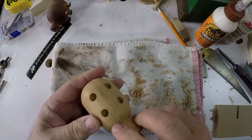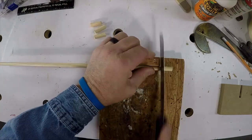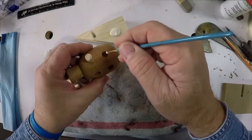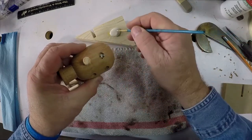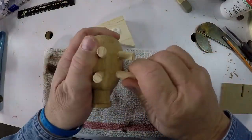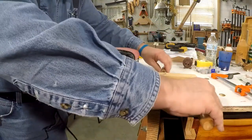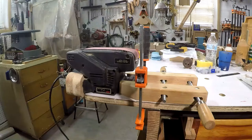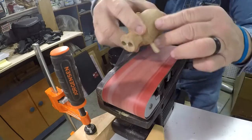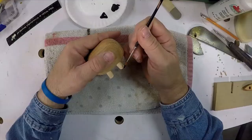Now I'm using a three-eighths inch drill bit for the legs of the pig. Now three-eighths dowel rods for the legs of the pig. Now time to glue in the legs. Now I'm setting up my belt sander to sand the legs of the pig evenly. Keep your fingers away from the sanding belt — don't ask me how I know that. They are flat feet for the pigs.